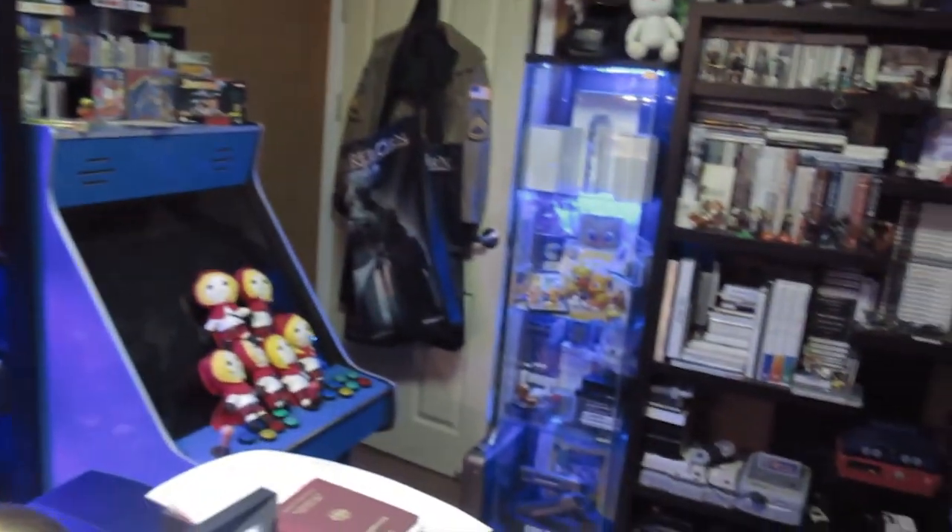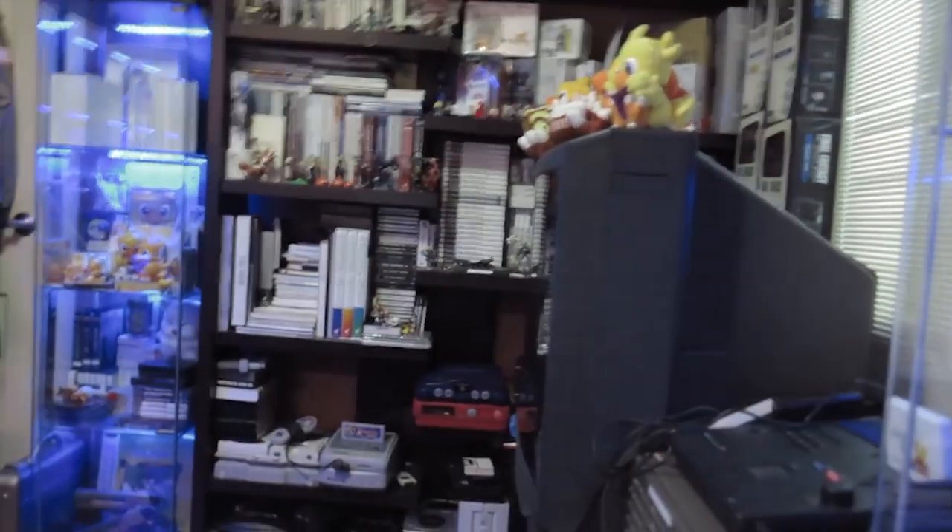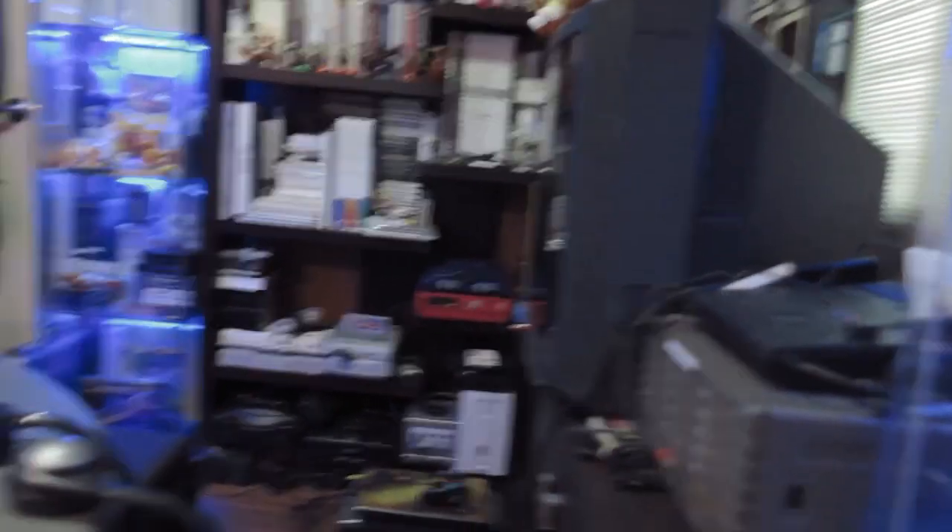Yeah, this is my home office. Most of the time I'm working at home since we are a really small studio and we are all located in different countries, so everyone is working from home and we communicate over the phone and Skype. And yeah, as you can see I have a lot of games flying around here, so I'm also collecting and playing games a lot.